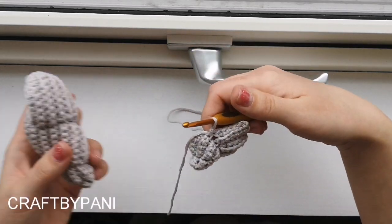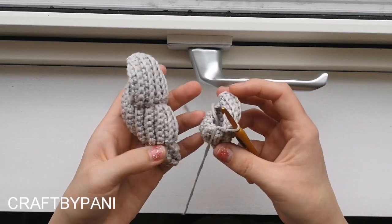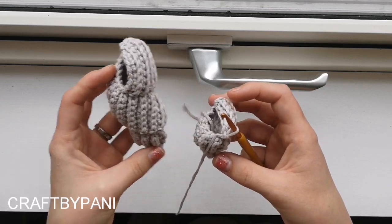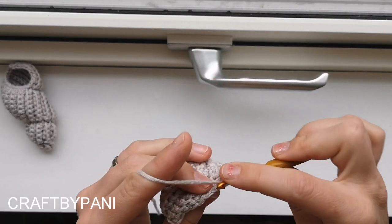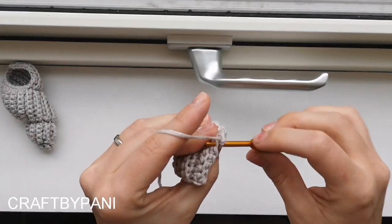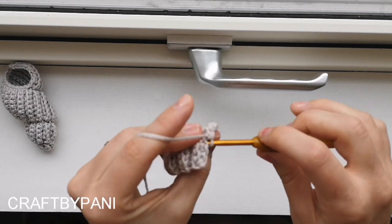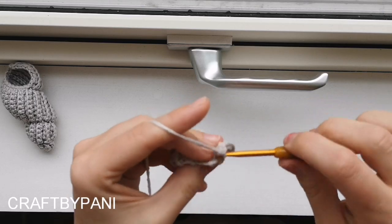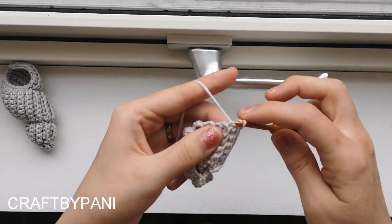I promise. So in this stitch I want you to increase. Now we want six single crochets up here: 1, 2, 3, 4, 5, 6, slip stitch. Now my daughter is pulling the yarn.